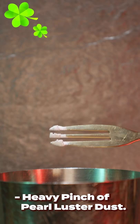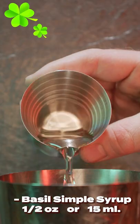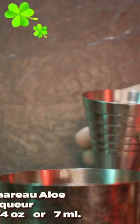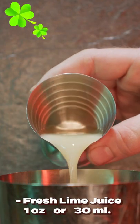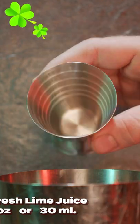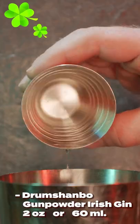Let's start by adding a heavy pinch of pearl luster dust into your shaker, along with three basil leaves, a half ounce of basil simple syrup, a heavy quarter ounce of Chirot Cucumber Aloe Liqueur, followed by one ounce of fresh squeezed lime juice, and two ounces of Rumshanbo Gunpowder Irish Gin.